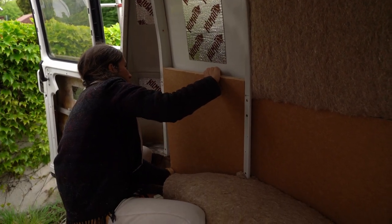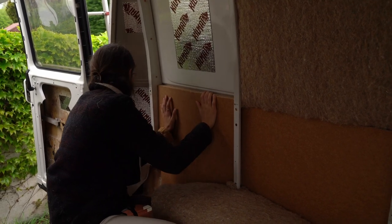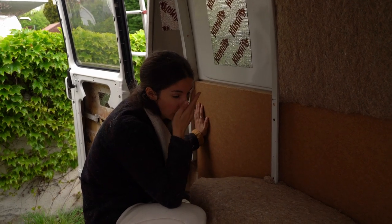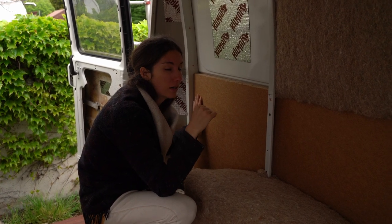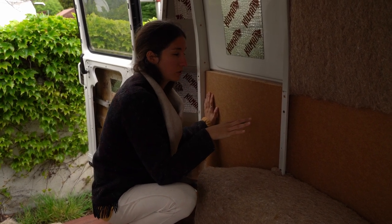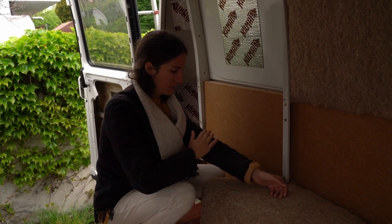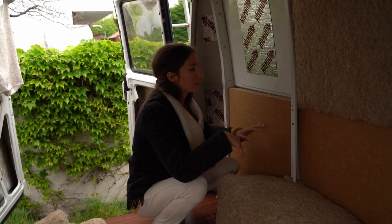It should fit. Yes, it fits! We just need to put some glue on the back so it fits. There's a lot of dust in here — even though it's natural stuff, there are tiny pieces that float in the air and get into your nose, eyes, and mouth. We need to apply the glue now.